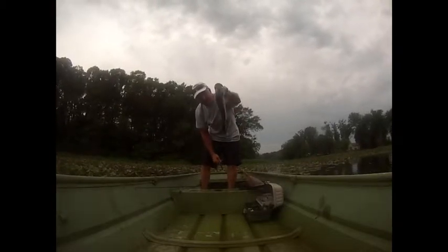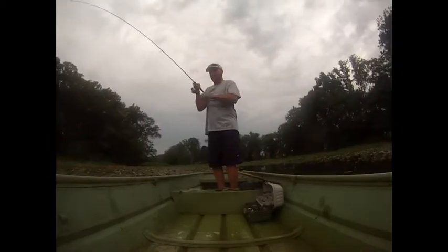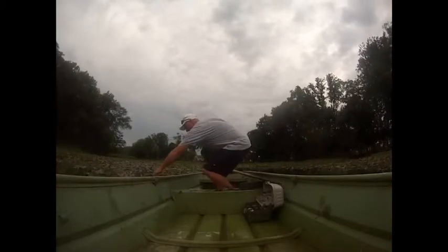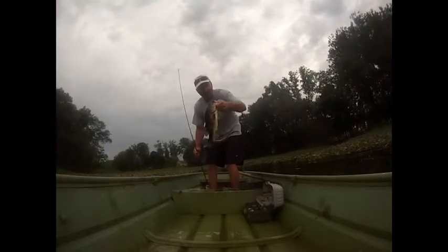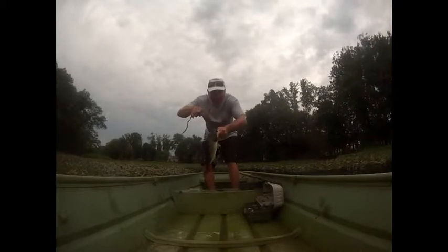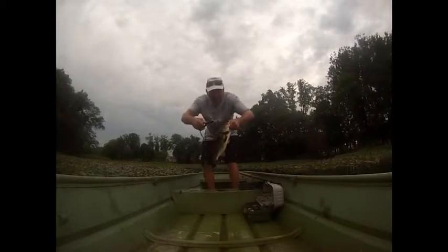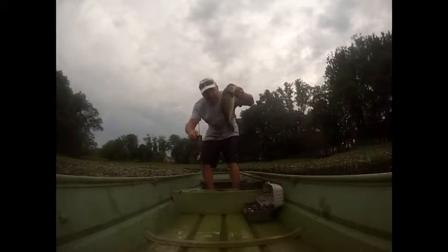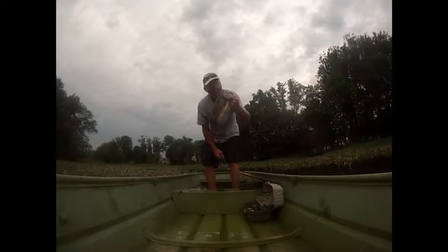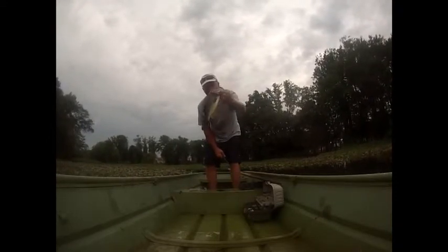Another cookie cutter — a lot of fun catching these little ones. About the same size again, pound and a half. That's about the average size bass you get on this pond. I've caught a couple five-pounders out here, but most of them are about the same size.